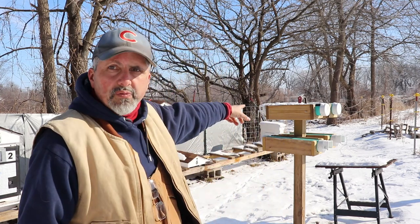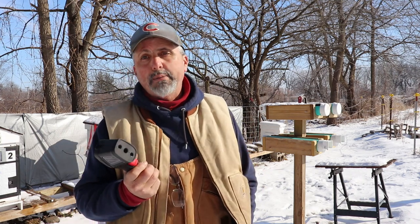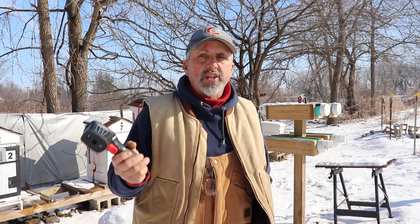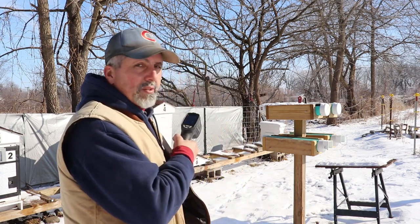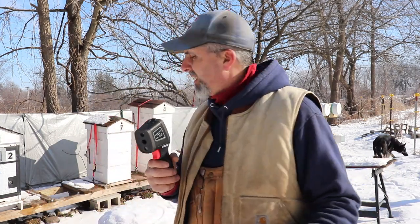Right behind me are my pollen substitute feeders. When it's a nice day and they're flying, they're all over that stuff — so if they're taking it, they like it. I know there are people who go back and forth saying you shouldn't feed them dry pollen too soon because you don't want to encourage brood rearing too early in the year. I look at it this way: if they're taking it, they need it. There are times they're flying and not even touching it, and other times they're all over it — that tells me the bees need it.